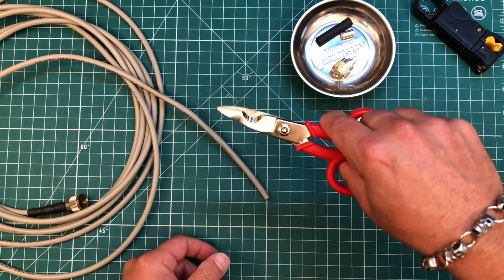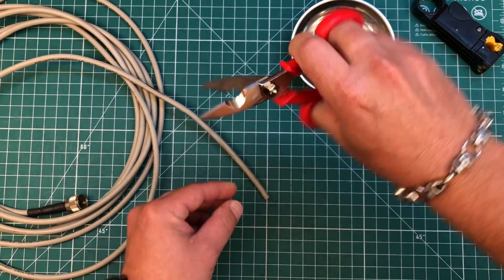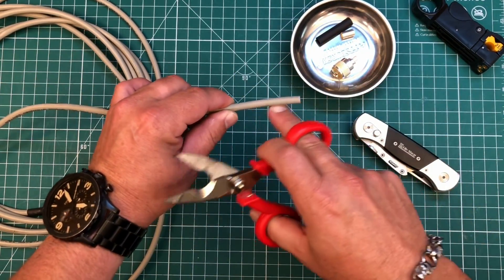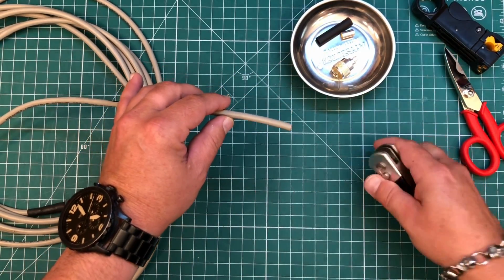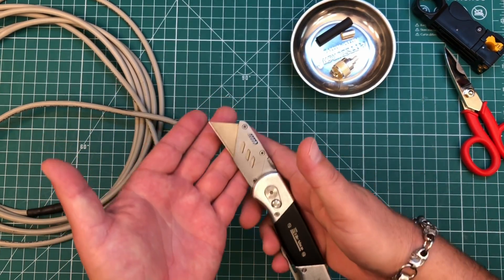You can also use some coaxial cable scissors — these are from Messy and Poloni. These are fantastic, and you can use these to strip the shielding. But since this is intended for the newbie, I'm going to go ahead and just use a razor blade.